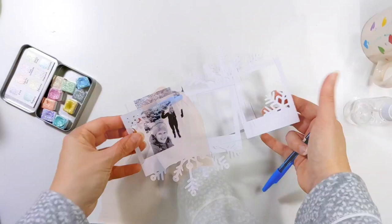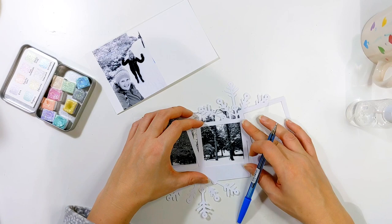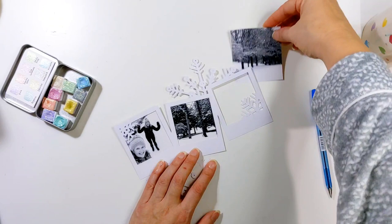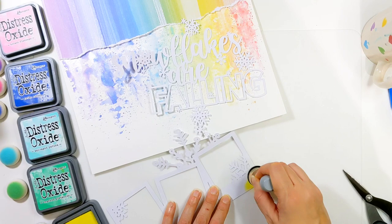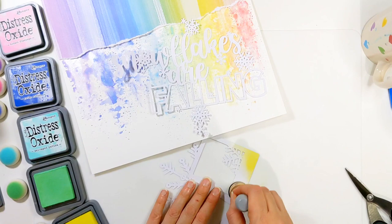Now I'm moving on to the gorgeous Polaroid and I've got my three photos. I've decided to print them in black and white just to emphasise the snowy feeling and to make them stand out from the very colourful background. My friend and I went for a 10-mile walk on New Year's Eve in 2020 to raise money for a local charity. It had just been a really snowy couple of days and it was actually snowing quite a bit on the day we walked, but it was just absolutely beautiful — everything was quiet and white and sparkly. And the snow was indeed falling, so those photos were perfect for this page.